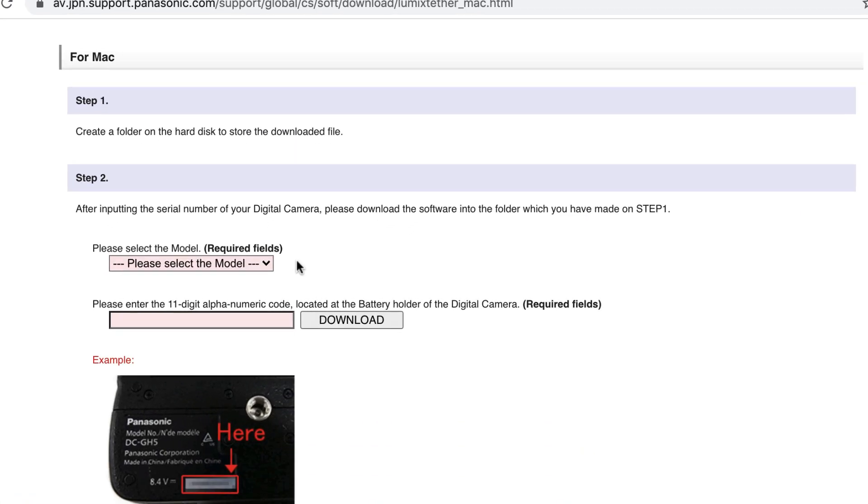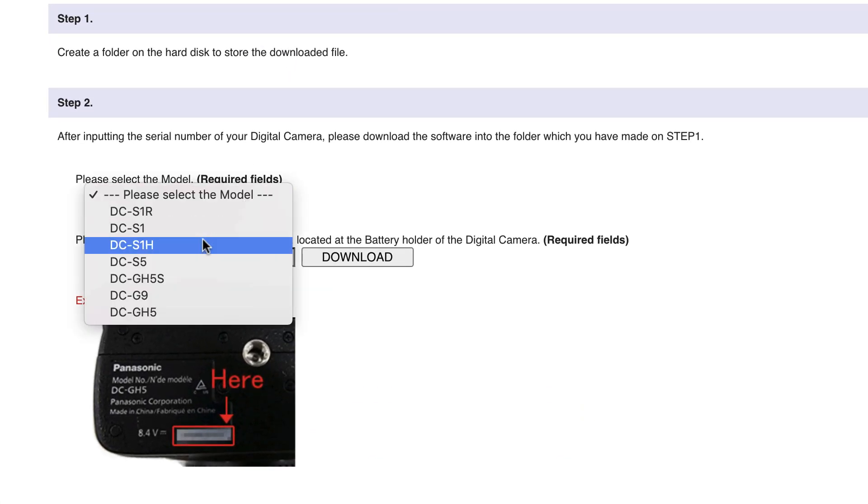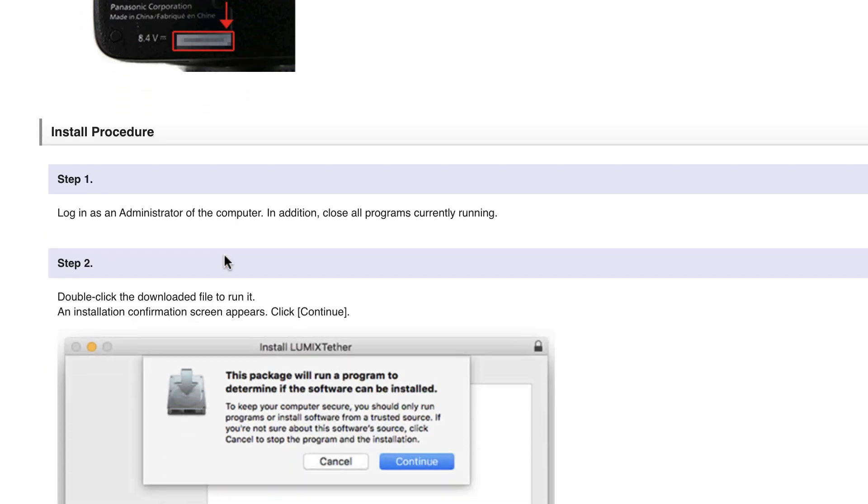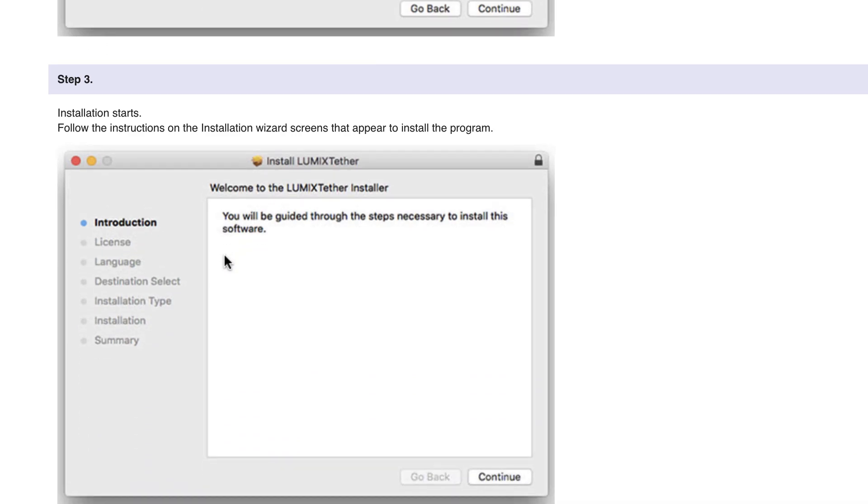One thing you will have to do is put your camera model as well as the serial number from your camera into here before you can download it. And then you just follow the instructions — it's fairly easy.